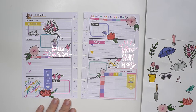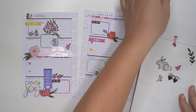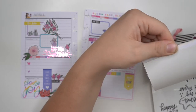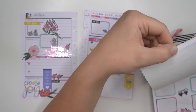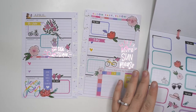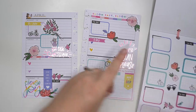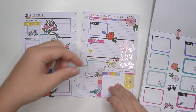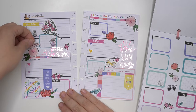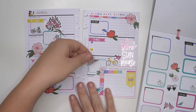Cute — just adding some more smaller florals. I think I'm getting pretty close to being done because I don't have a ton more space. I actually really do like this spread. I was a little bit nervous for it because I've used so many of these stickers from the sticker book, but I think it turned out really cute. Now we're just adding some extra small little decorative stuff. I love this sun hat — I think it's so cute.